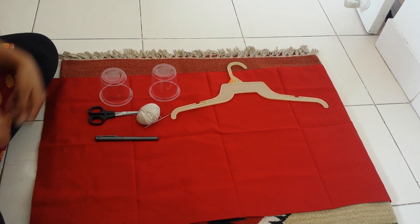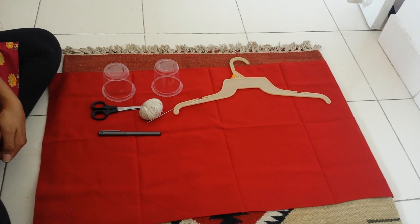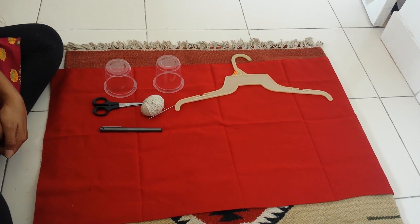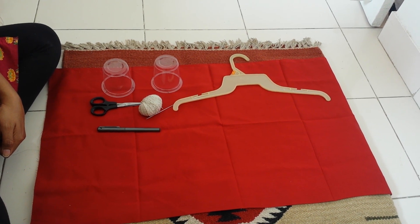Today we are going to learn about creating a weighing scale for kids. This is a very useful tool or toy that you can create at your home.